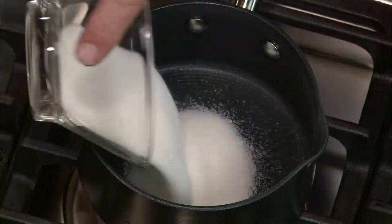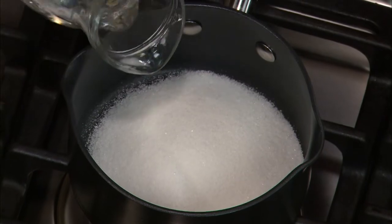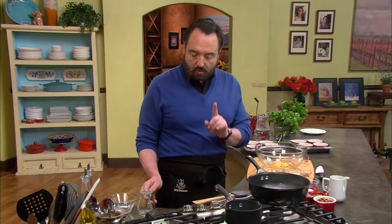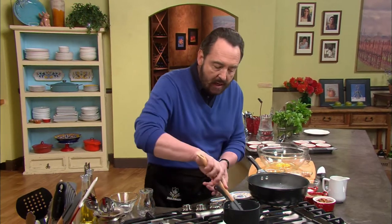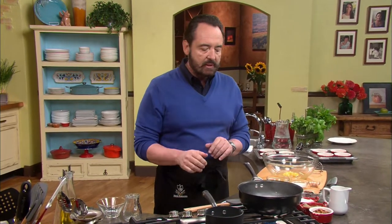I want to pass along some important information. We start with the sugar, and then we pour in the water. The heat under the pan is medium, medium-high — no more than that. After you add the water only once, stir it around so that the sugar and the water mix well. Then walk away. Don't touch it. It has to be kept untouched for the four and a half to five minutes it takes to make caramel. We'll come back to this.